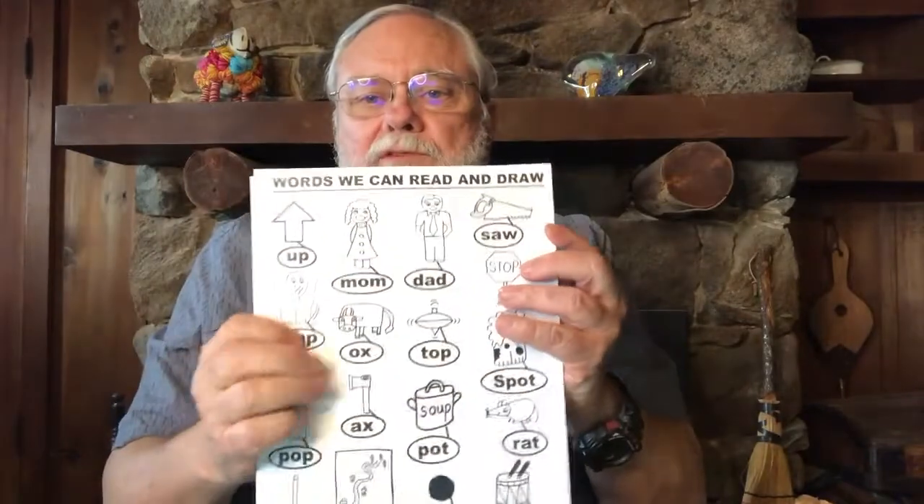Going back to our first chart, we learned to draw a picture of a pop. Show me the sounds in "pop" — p-op. Again: p-op. We also learned how to draw a top. Who can show me the sounds in "top"? T-ah-p. Again: t-ah-p. And when we learned to draw a saw, show me the sounds in "saw": saw.